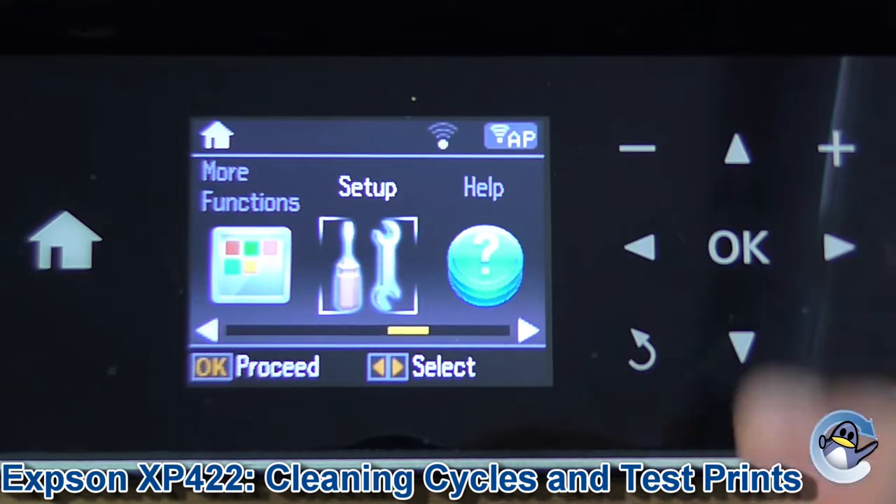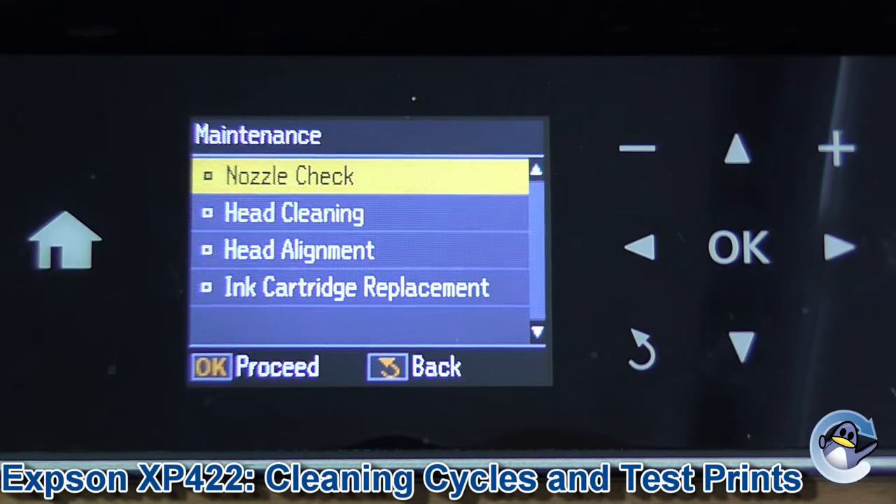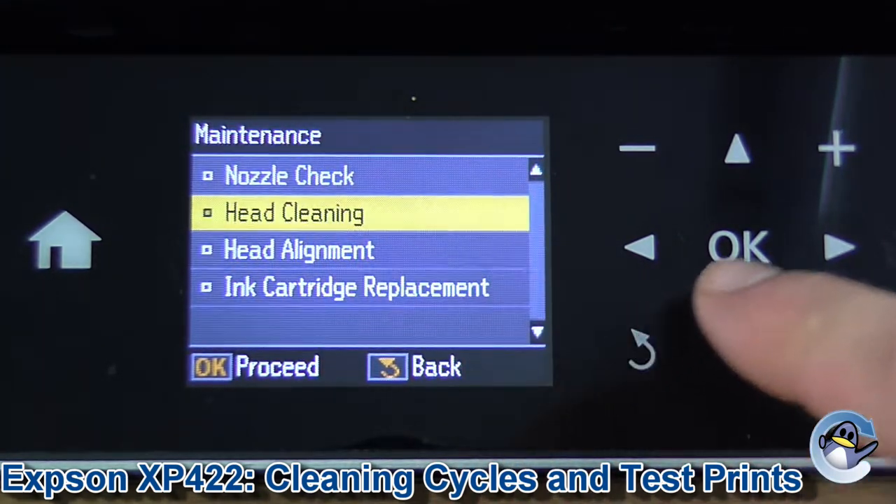Then we press OK to go into this menu, go down one and into Maintenance — and Head Cleaning is the second option down. So press down and then OK.